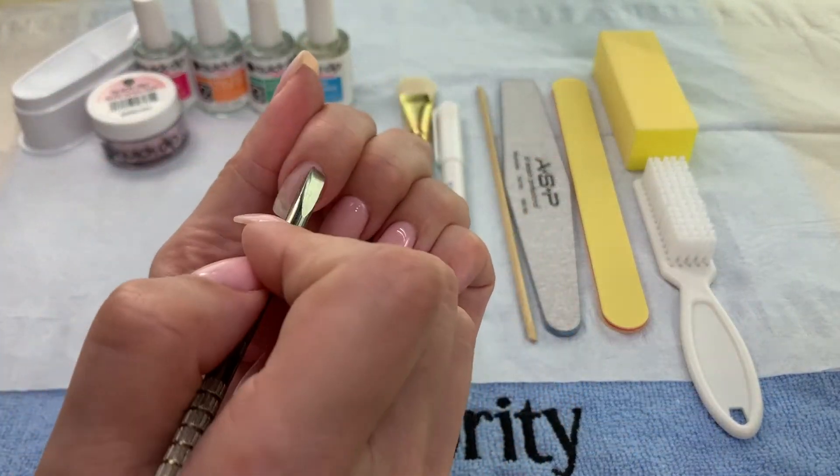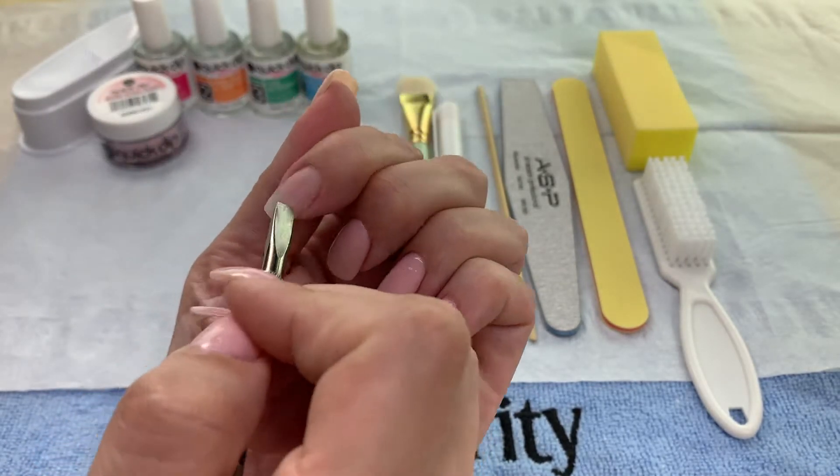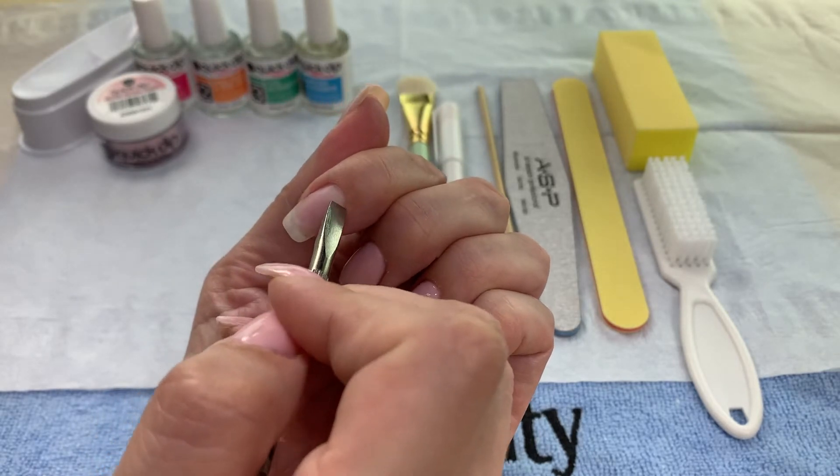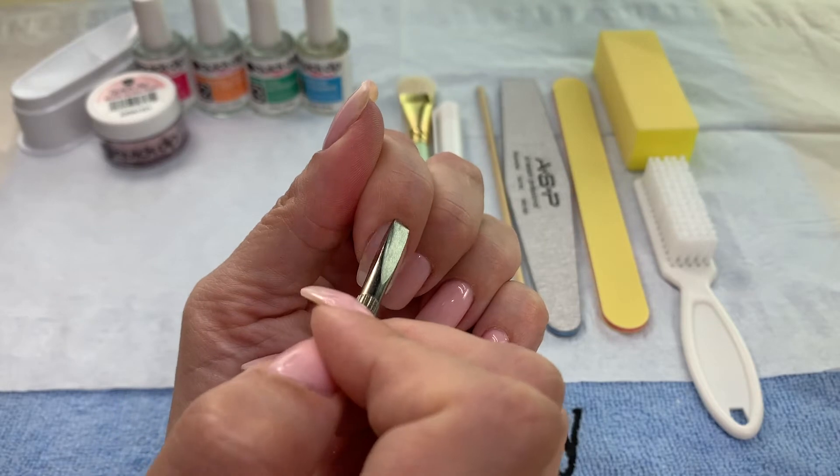The next very important step is making sure that you push back all the surrounding skin, loosen it from the nail plate, and scrape any residual cuticle off that nail plate. This will also help your product stick to your nails.